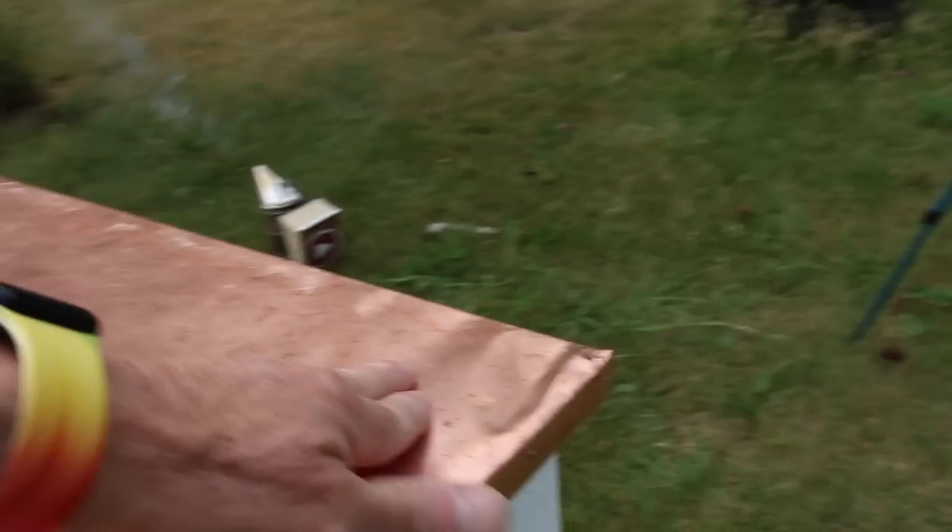Look at that top cover, how it's just kind of hammered like that. It did get damaged a little bit in shipping, but I'll take my hammer and straighten that out. It's not a big deal.